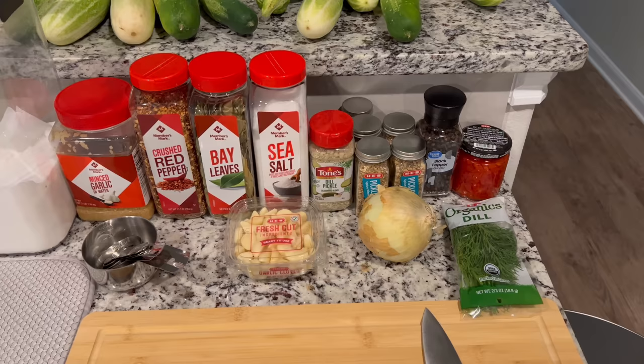Right now I got my mason jars boiling for sanitation and I got everything lined out. Let me show you the spices that I'm using for my pickles.